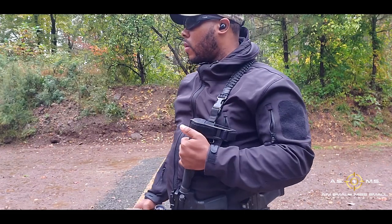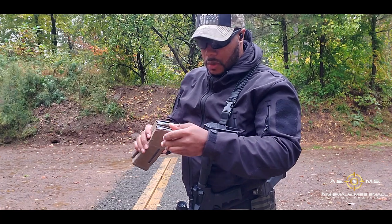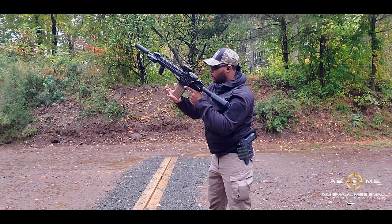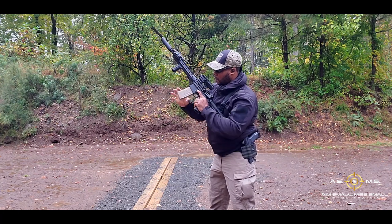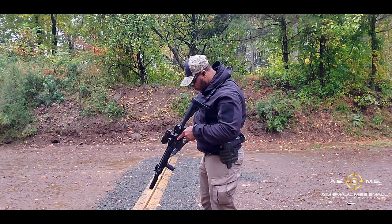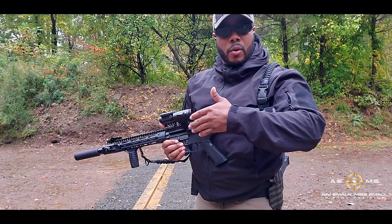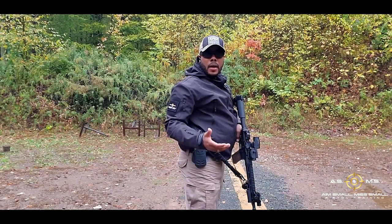So my bolt didn't lock back when my magazine ran out of ammo, so I had to rip my magazine out really quick and just switch it off. But it is what it is — things happen. So what's happening is my bolt isn't locking to the rear, which I don't know why. When I went to go eject my magazine, my bolt just slammed right back to the front. Alright, let's run it again and see what's happening.